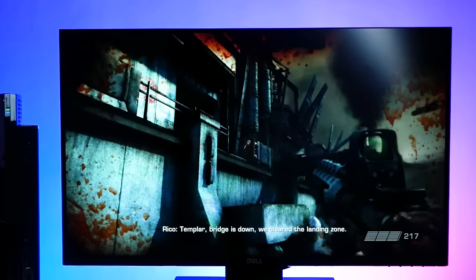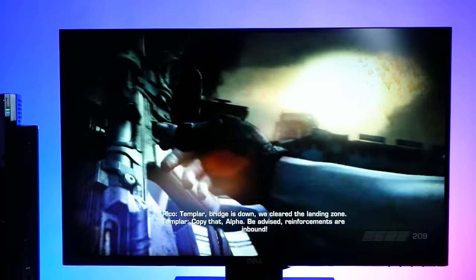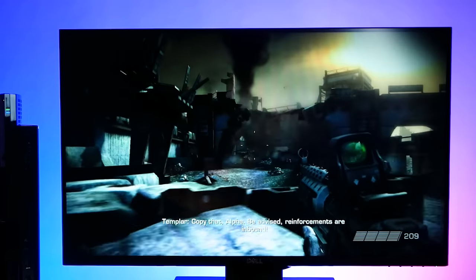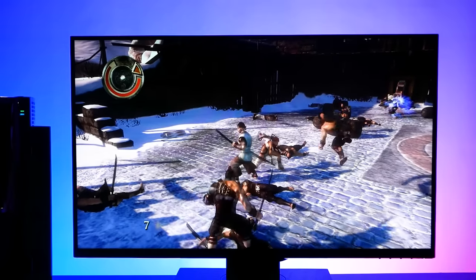After running through the three generations, I just started dropping all kinds of games in and didn't have any issues with this controller at all. It played all the PS1, PS2, and PS3 games I could throw at it.